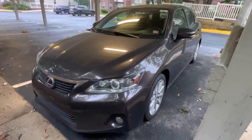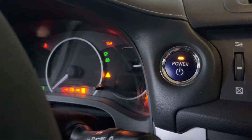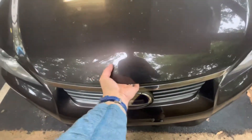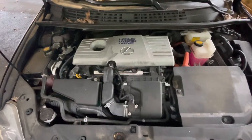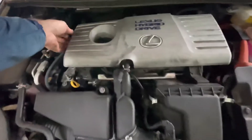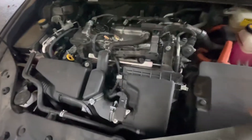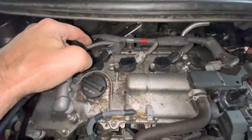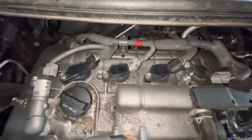This is a 2012 Lexus CT200H. For spark plug replacement on this model, they all should have the same engine — everything should be the same. This is just a cover, held on by little grommets. Get that out of the way and you can see up in here your four spark plugs and connectors for the coils. Pretty straightforward and simple.